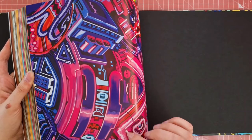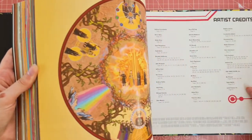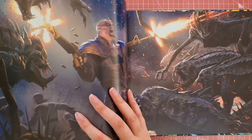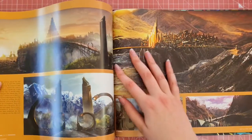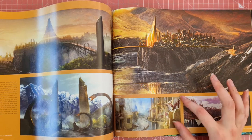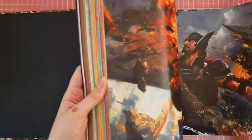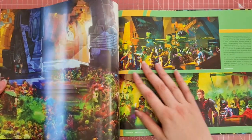I will be flipping from back to front just because I find it easier. We've got more of that beautiful art — the colours you can use for inspiration, as I've said previously for the other books. We've got some really big photos from some of the artists that created designs for the film.